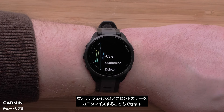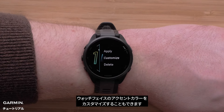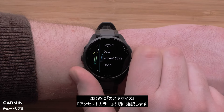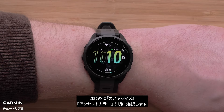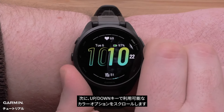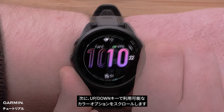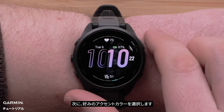You can also customize the accent color for your watch face. First select customize followed by accent color. Use the up and down arrows to scroll through the available color options. Now select your preferred accent color.